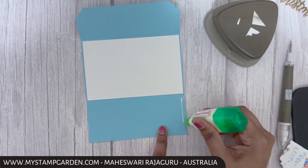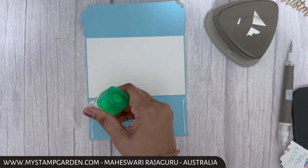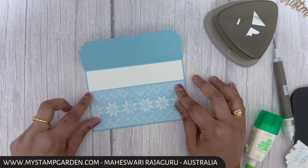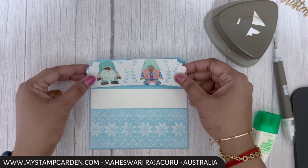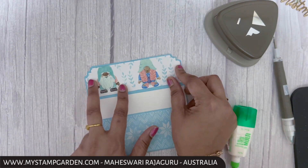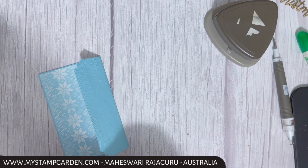We're adding glue on the sides because this will be used as a money or gift card holder pocket. Now the next step is attaching the designer series paper on top — I'm using the contrast side.